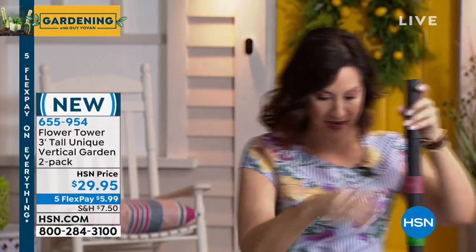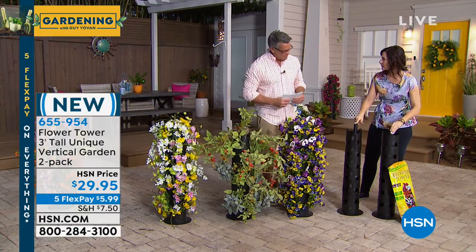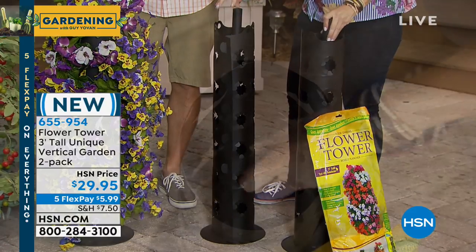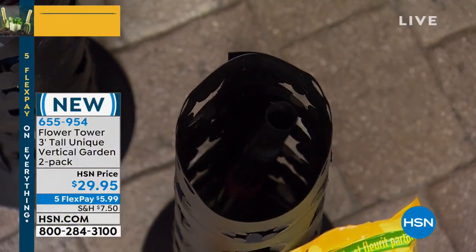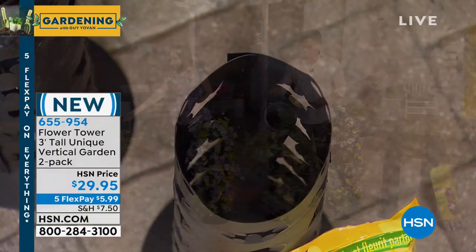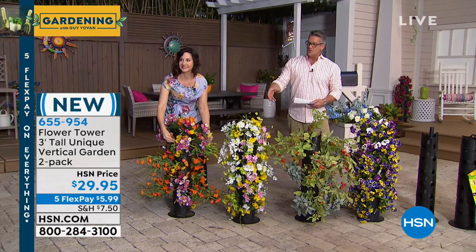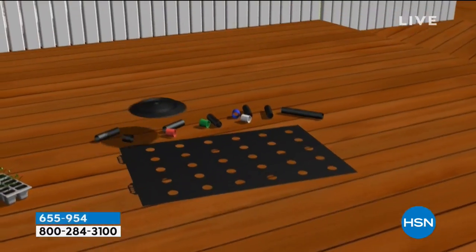The bigger water holes are on top — gravity works so that water will go down. Instead of getting a cone or triangle of flowers, you're going to get a gorgeous tower of flowers because you're getting more cohesive growth from more even watering. You put the water right through the top. Put at least four or five different flowers on top as well — it's just brilliant. You can create something stunning.